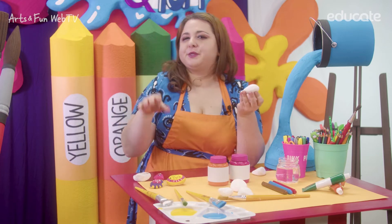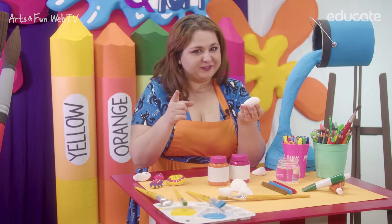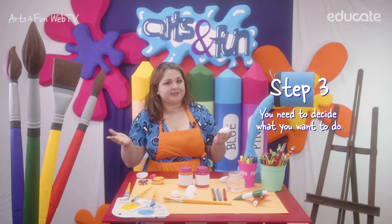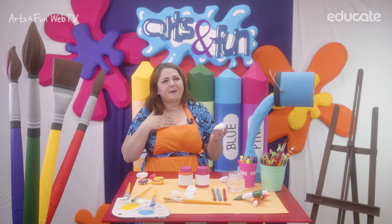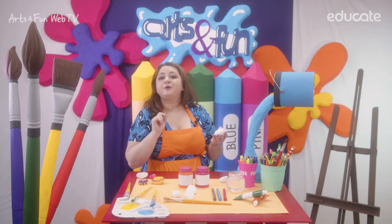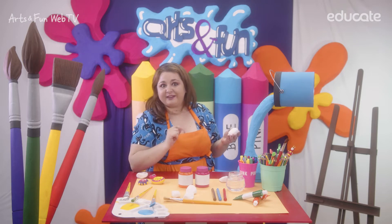And this is the perfect canvas for your wonderful creation. Step 3: You need to decide what you want to do with it. I, for example, like to add some positive message to my work. And for this, you will need markers to outline your drawing.